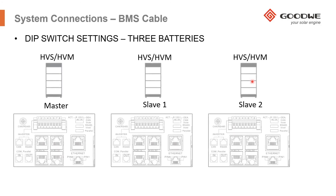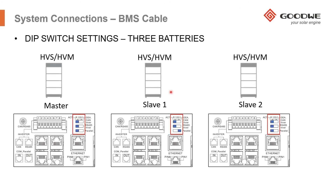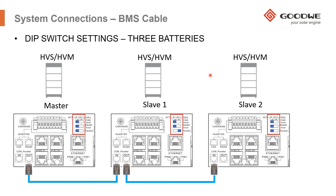If you're connecting three towers, you need to ensure that the DIP switches in the middle battery of the string are set up as follows: the top two DIP switches on the left and the bottom DIP switch is flicked over to the right hand side. The master is all on the left, and slave two — the last battery on the string — should also be on the left hand side. Don't forget to connect the Ethernet cables across all three batteries.